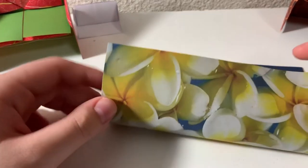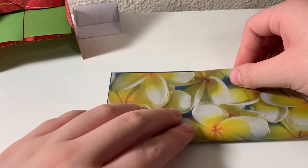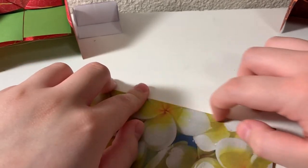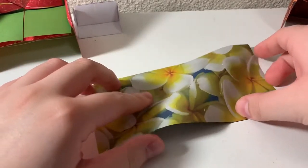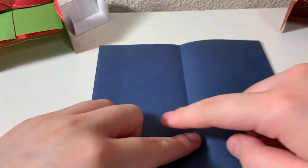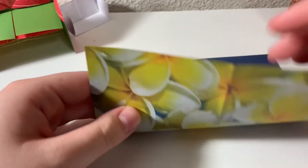First thing you want to do is you want to take this bottom side and fold it up to the top. Then we're going to unfold this and we're going to fold horizontally now.